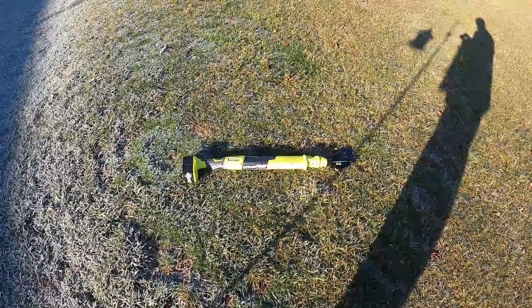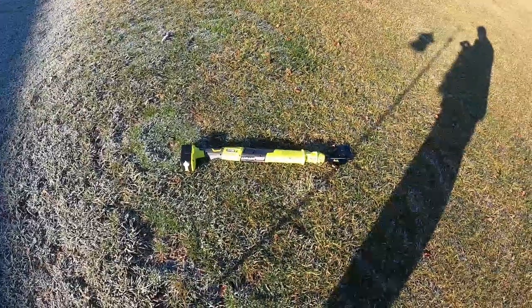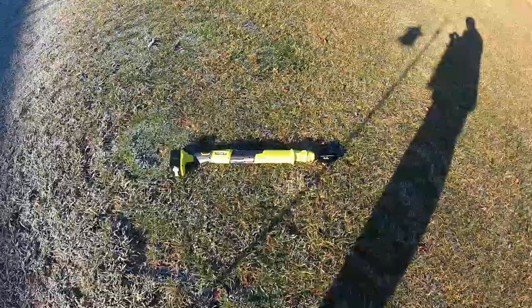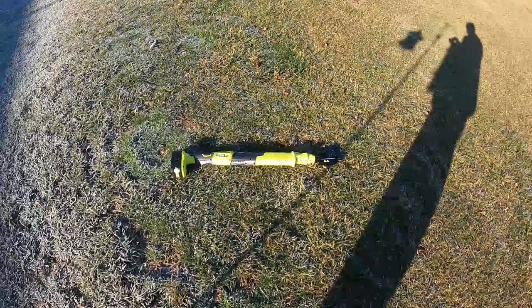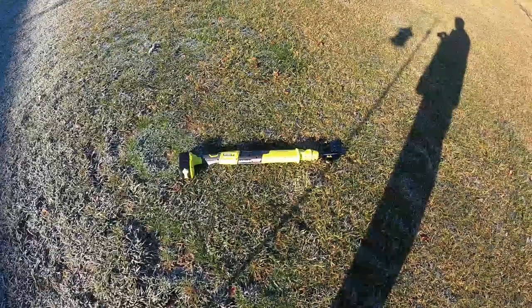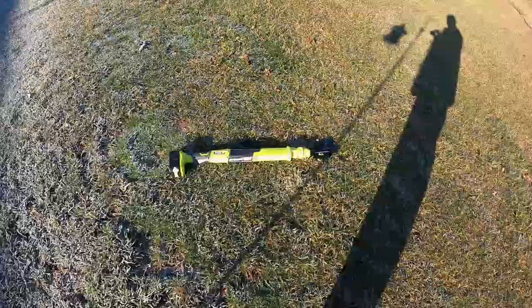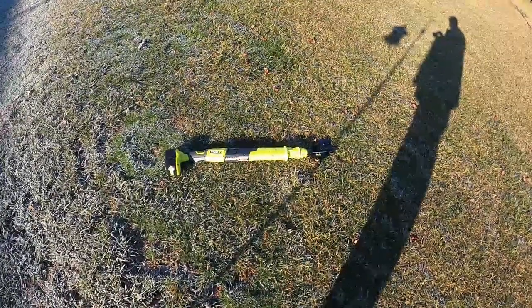Hey, it's Matt with McKee Farms, and we got a new tool — I guess a toy for me to play with. It's a Ryobi cordless lopper. I like my Ryobi tools; it's one of the One Plus series of tools. I picked it up the other day and we got a nice day — not super cold, but cold enough that bugs aren't out, so I need to start trimming the fruit trees. I figured I'd invite you along and let's see how this works.